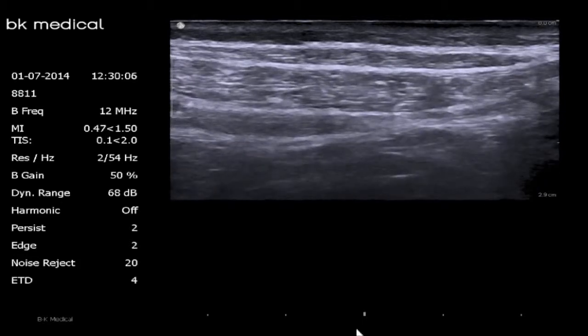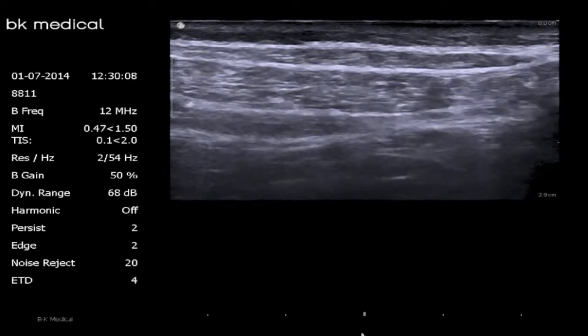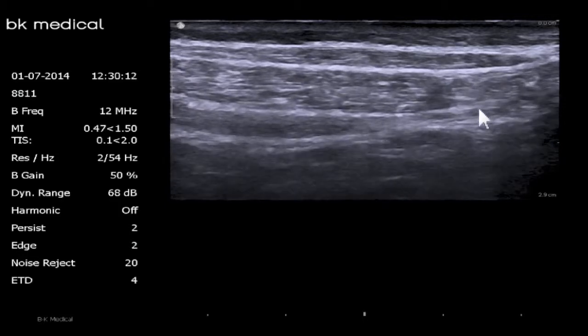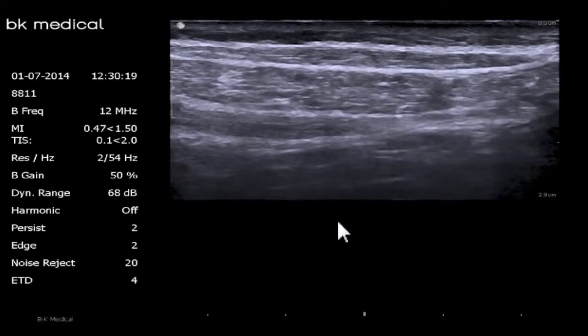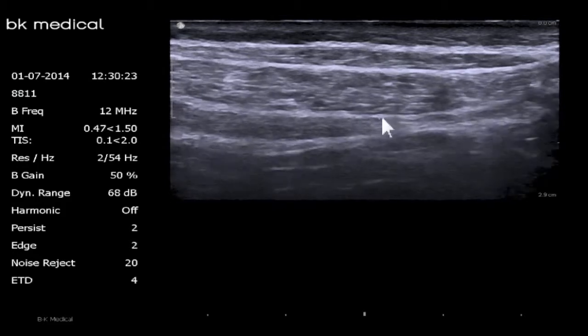This is what I call the triple pencil eraser sign — the external oblique most superficially, the internal oblique muscle right there in the middle, and the transversus abdominus muscle, the deepest of the three. That bright white horizontal line just between internal oblique and transversus abdominus represents the TAP plane.